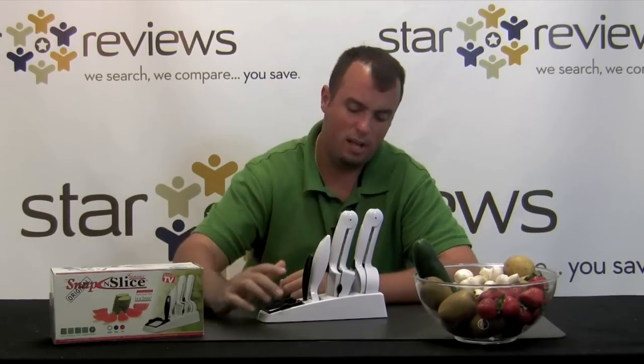Hi, this is Dan with StarReviews.com and today we're here to review the As Seen on TV product, the Snap and Slice.